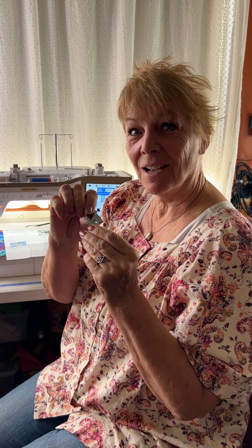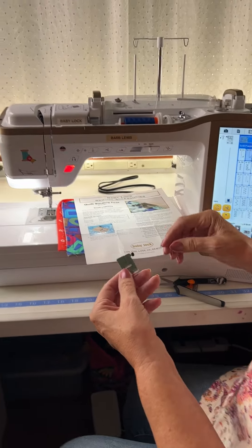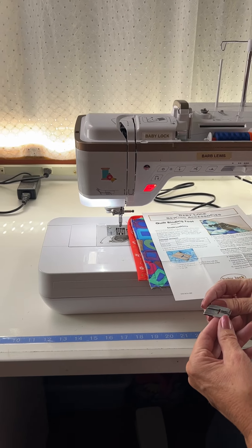Hi, I want to tell you about a new kid on the block. You know that when I do my quilt binding, I always use that edge joining foot. I have a new little guy — I want to show it to you. This is called the quilt binding foot.